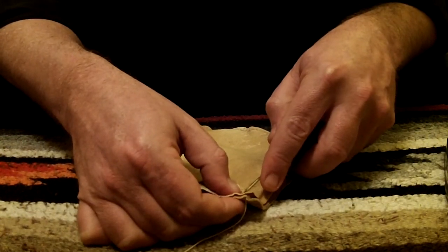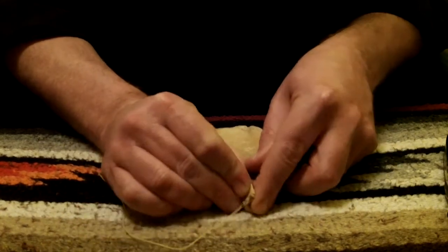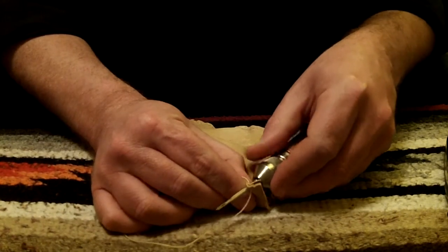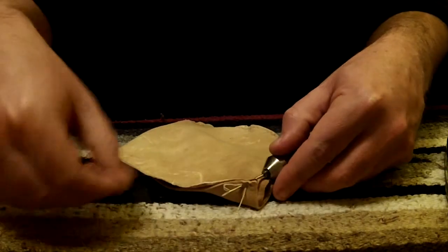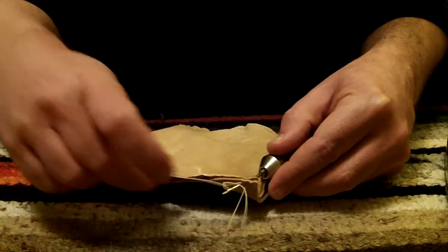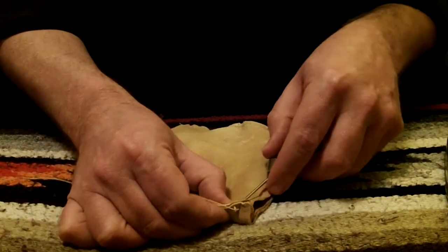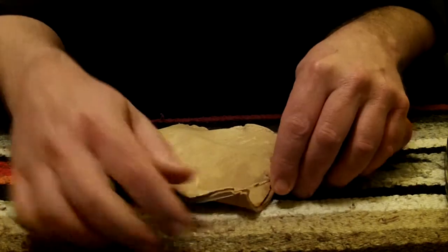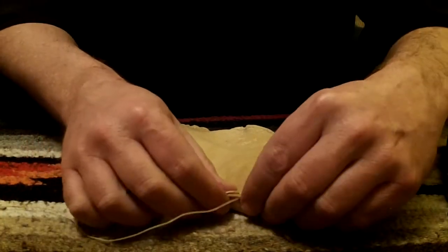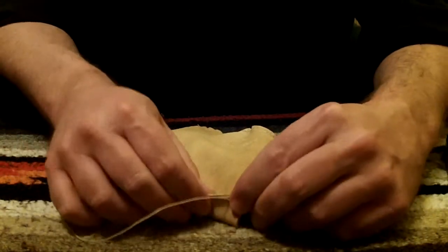It's going to want to bunch up on you when you pull it tight but don't worry about that just yet. Push it through, pull it back, pass that through the loop, make sure it doesn't twist, pull it back through, pull it tight. After I do about three or four of those I'll just take and kind of give it a tug to straighten it out and keep it from bunching up.